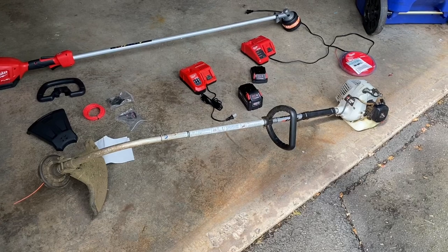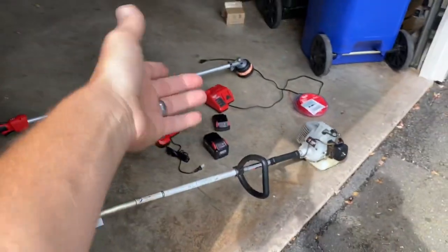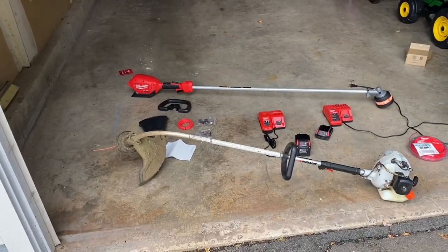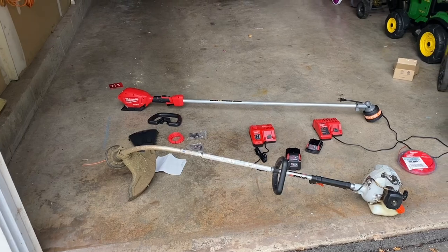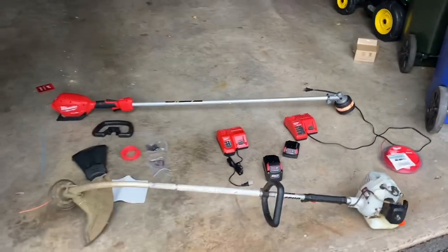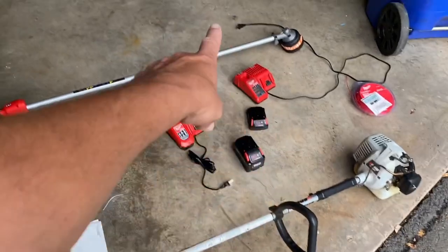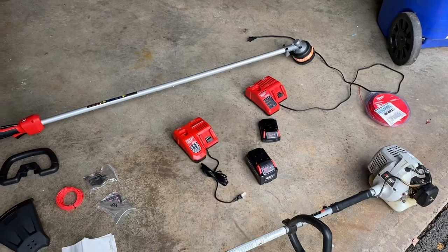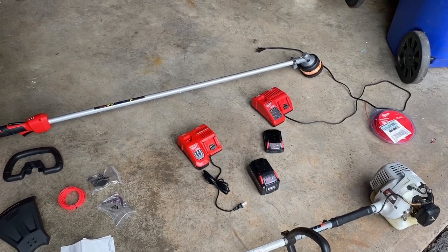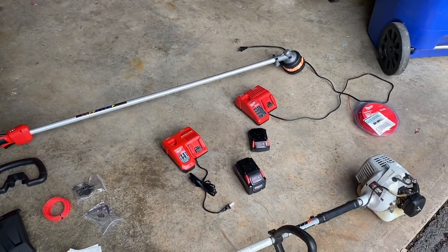As awesome as the Echo has been, the curved shaft does hurt your back — you're bending over more. You can flip it to edge and get clean lines, but you can do the same with a straight shaft. That longer reach on the Milwaukee is a benefit. I was also looking at the straight shaft Echo gas trimmer — it's comparable in price — but since I've already got the Milwaukee tools, it was a quick changeover for me. It just seemed like a natural move to get into battery-powered, especially with the high output battery.